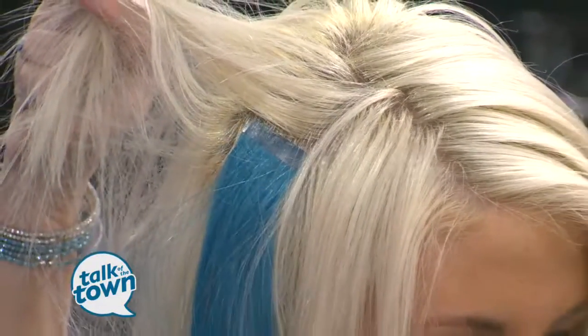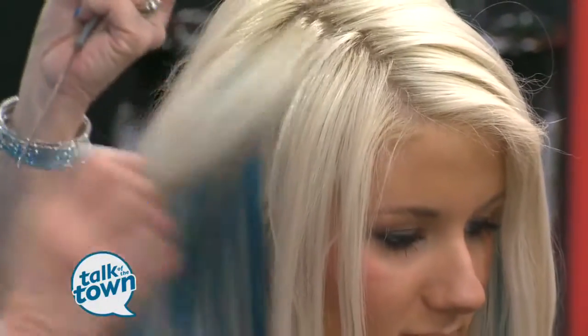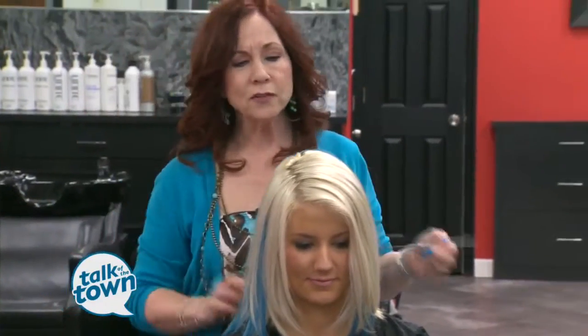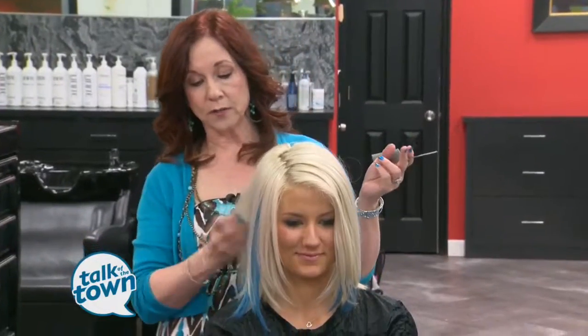Whenever she wants, when she gets tired of the blue, she can just take it out. So then how does she maintain this? Can she go in water with it? Yes. The only thing you really need to be careful with is the shampoo you use. Sophie and Ivy use MONAT products, and they are clinically proven and guaranteed to give you thicker, longer hair. But for people that really want it now, that's when we do extensions.